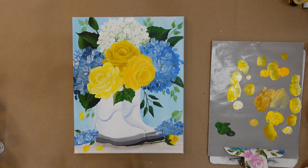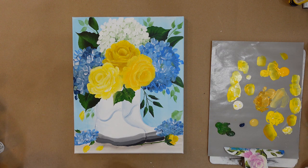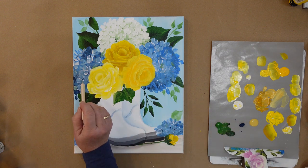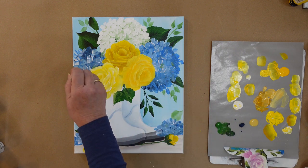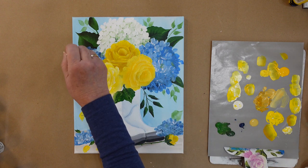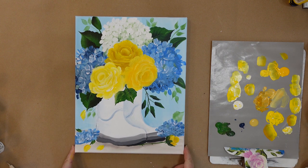Look everything over and see if there is anything you want to add. Maybe I'll go ahead and add a few navy blue centers just to bring that one a little bit forward — gives it a definition, brings it a little bit forward. One more and I'm good. So we are all done — here are our rain boots with hydrangeas and yellow roses.